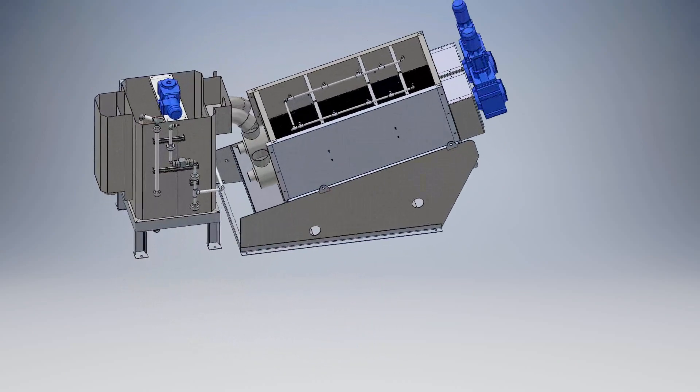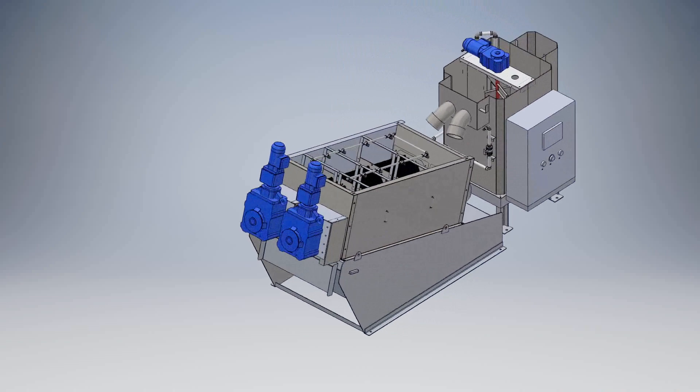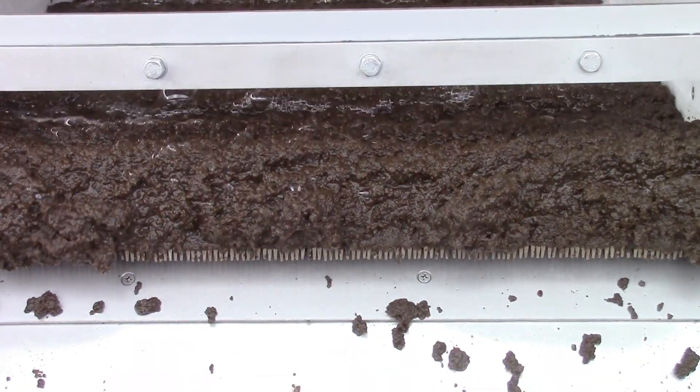The key advantage of the MD press is its ability to process a wide variety of sludge types: dilute primary sludge, waste-activated sludge from secondary treatment, or previously thickened sludge, for instance coming off a Trident wave thickener or a Trident daff.